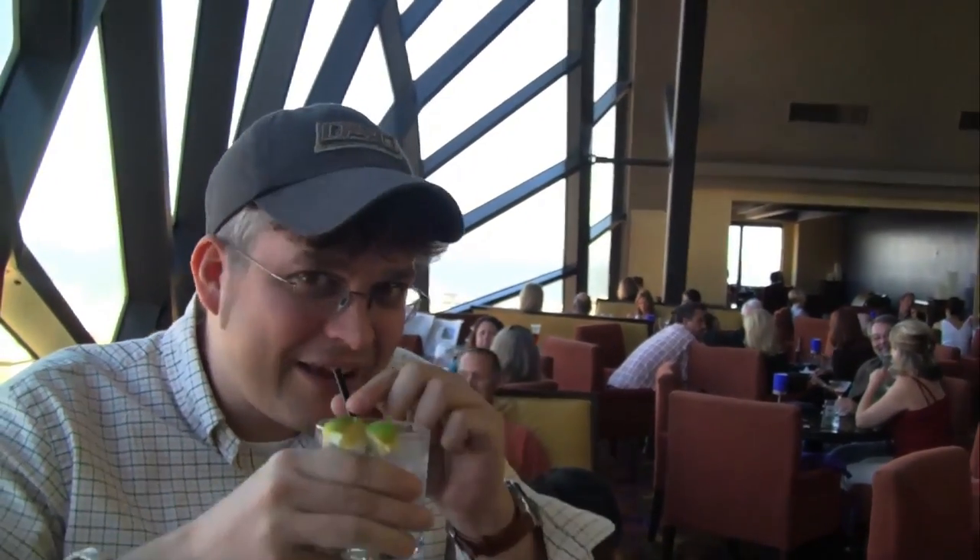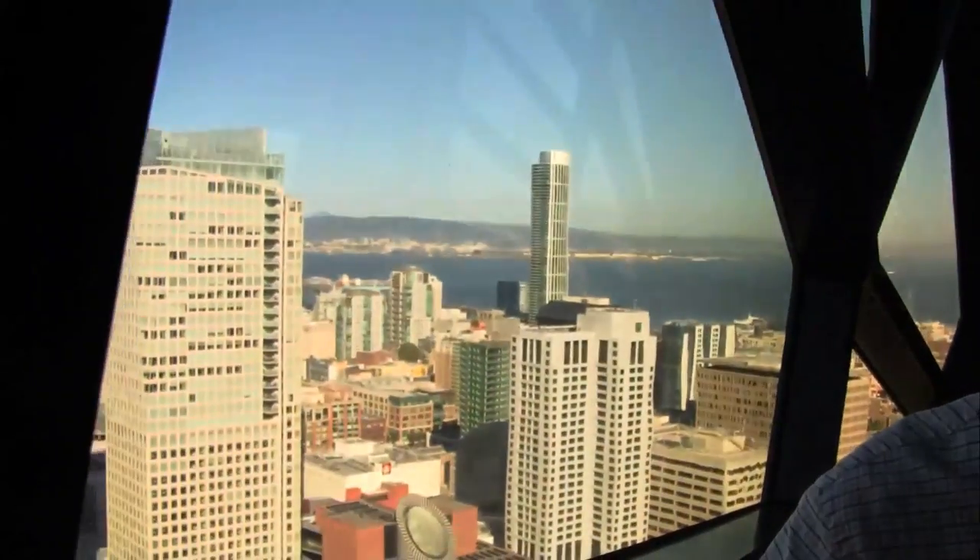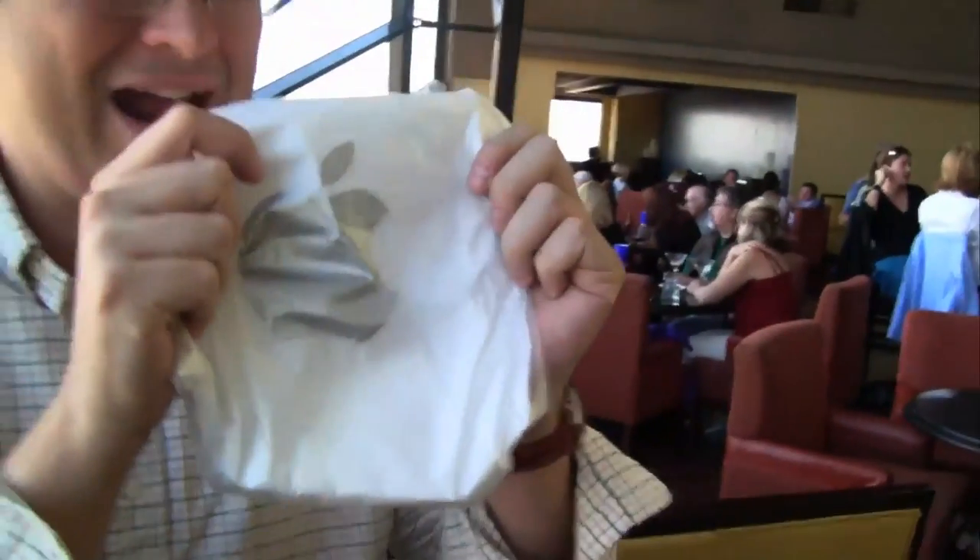Sascha here for netbooknews.com and we're just arriving in San Francisco. We're in the fantastic view lounge of the Marriott Marquis Hotel, having a drink while looking at the jar rocket skyline in the Bay Area. Every year when I get over to an Intel event, somehow I end up going to the shop of the evil empire and getting a new gadget.